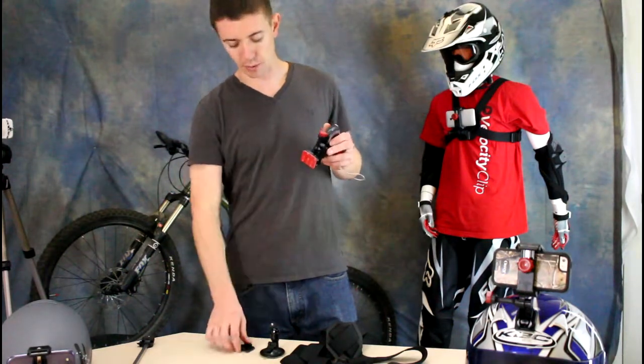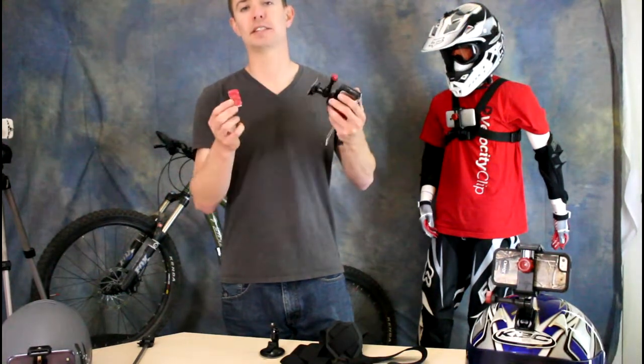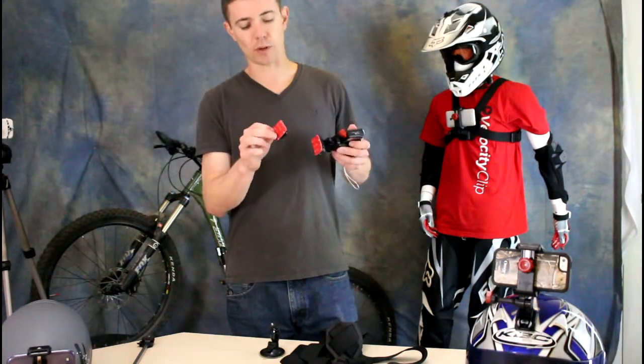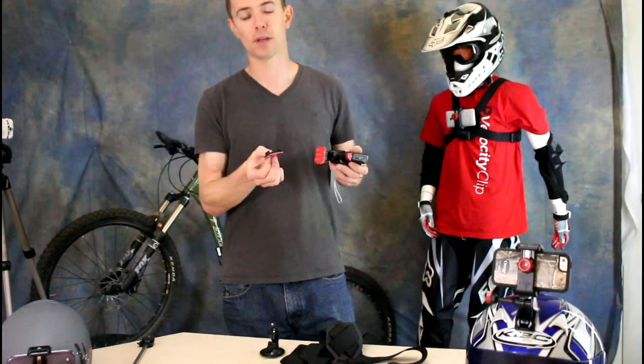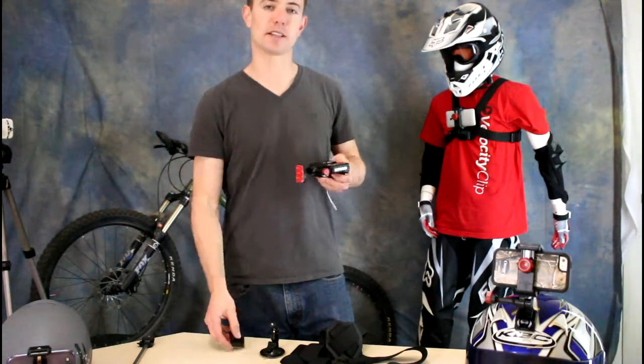Every Velocity Clip also comes with one flat and one curved adhesive mount. These are really cool — they're just double-sided tape, basically sticks on any hard flat surface, the same way that something like a GoPro would. So this will work great on things like a car dashboard, skateboards, bike helmets, things like that.